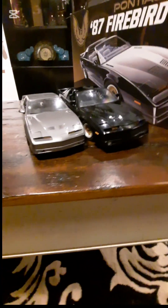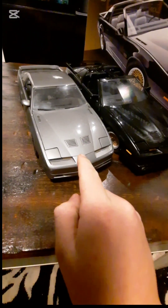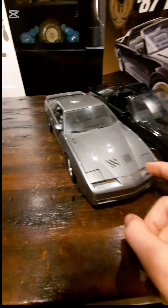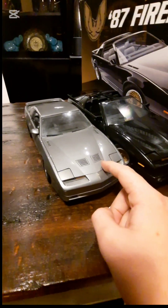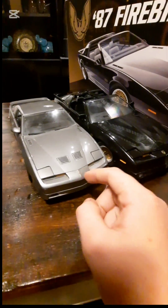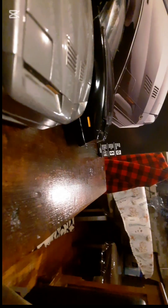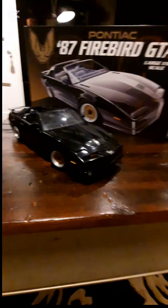Just for a representation, this is a 1/18th scale 1988 Trans Am GTA beside a 1/16th scale. As you can see, there is a noticeably big difference in height and length.